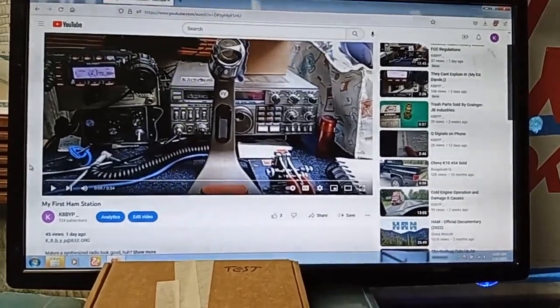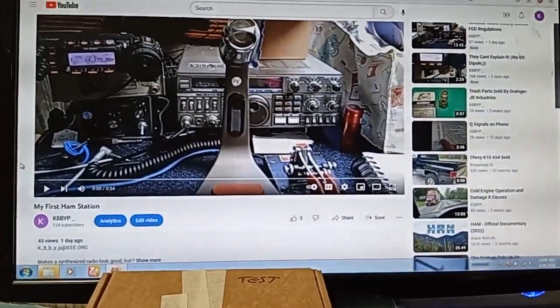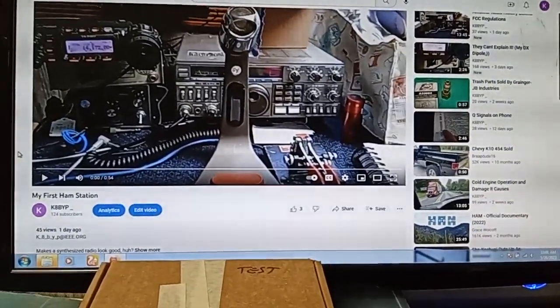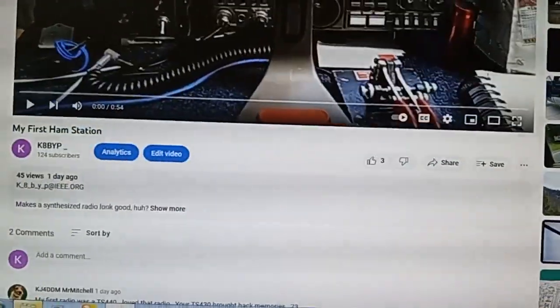This is KBYP with an extremely important update to the grounding video. See my first ham station video on this channel and go to the comments.